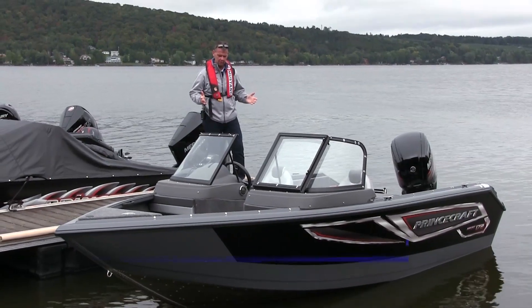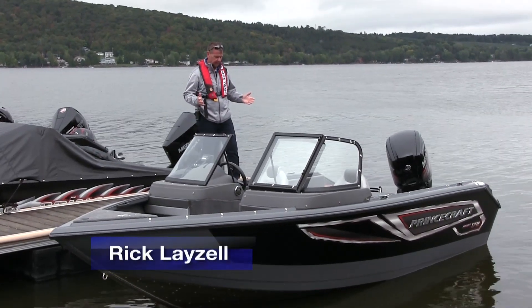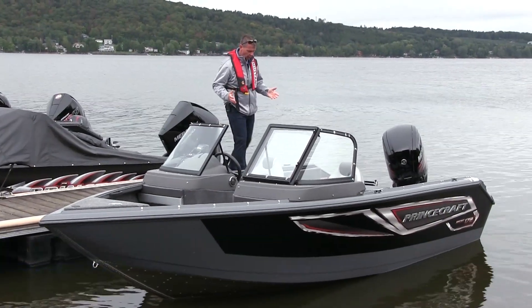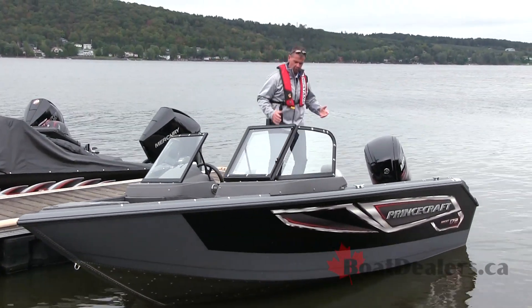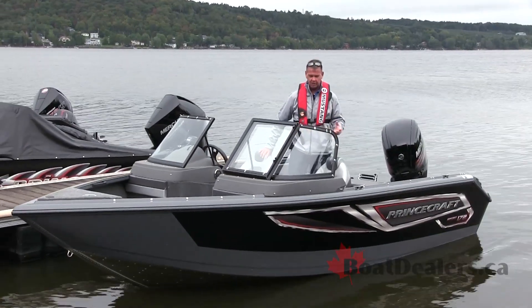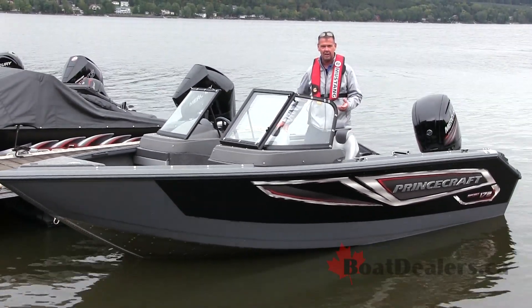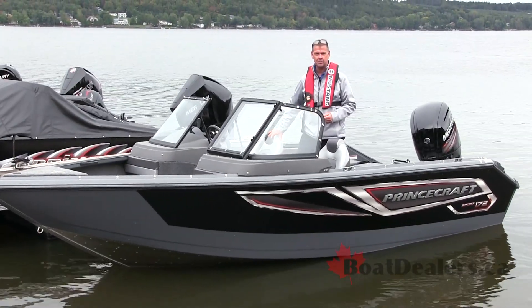I had a pretty awesome wow moment as I walked up to the docks earlier to test the 2019 Princecraft 172 Sport. My wow moment came from how beautifully the exterior of the boat matched up perfectly to the interior of the boat. I can't wait to get on with this test for BoatDealers.ca — this is Rick Lazell.